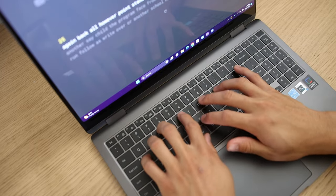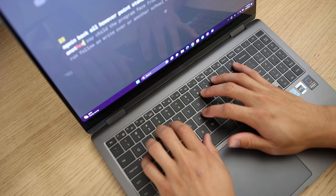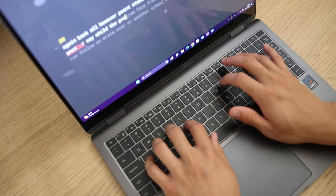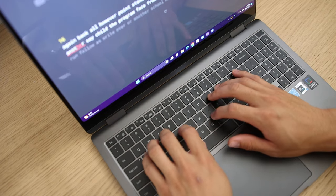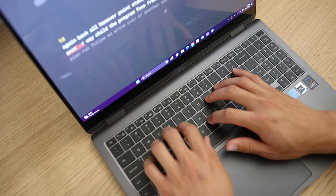I find the full-size number pad nice. The keys have a very short travel and I feel like I bounce pretty fast on here — I don't think it's that noisy either. It feels very rubbery under the keys and I like that. By far one of the better keyboards I've used on a laptop in a while, and this keyboard does have backlit lighting too.